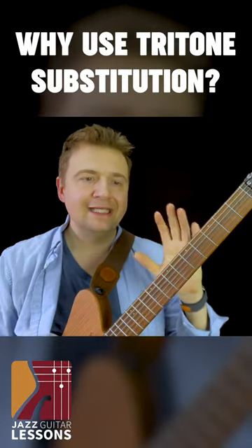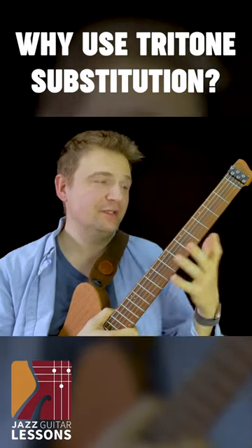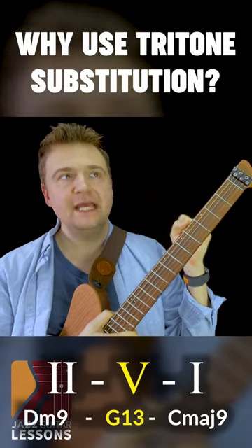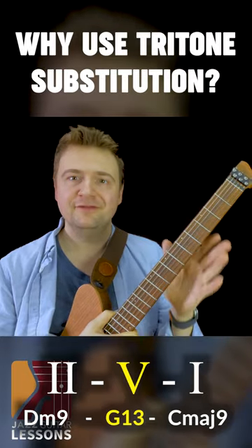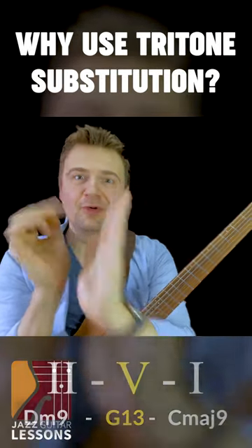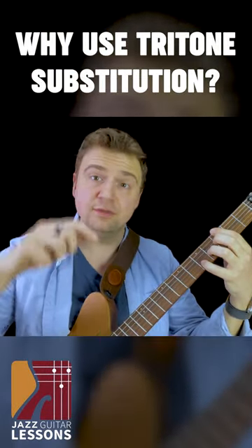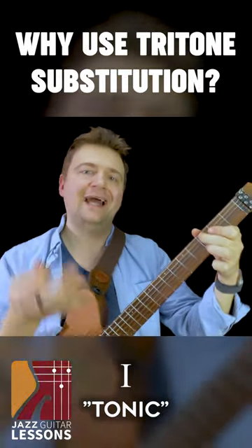Number two, it is a chord substitution that preserves the function of the chord. So the tritone sub will take effect on the V chord of this key, which is the G. If you are not familiar with this, we write it in Roman numbers — so a Roman V. The V chord is the one that pulls back towards a resolution on our one, our final destination, which we will call the tonic.